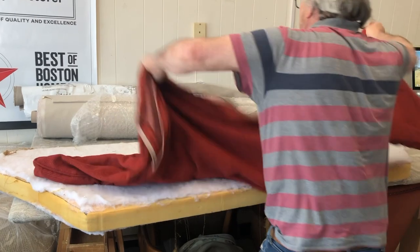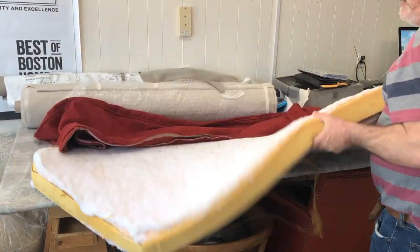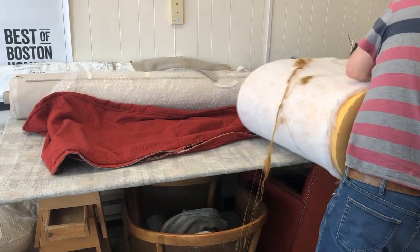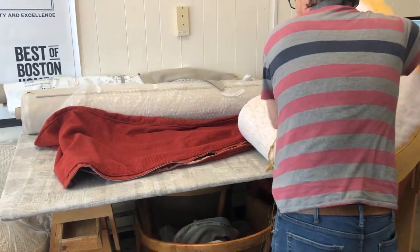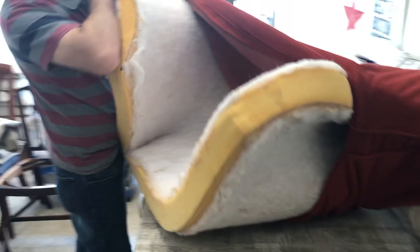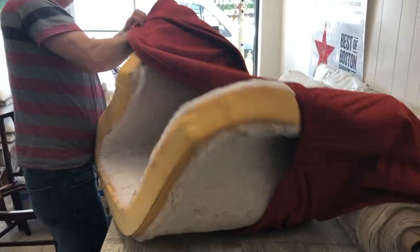So we're going to get it all set up here. I'm going to fold it in half, and I'm going to try to get it inside the cushion at the halfway point. Then I'm going to try to push one side down, push the other side down.